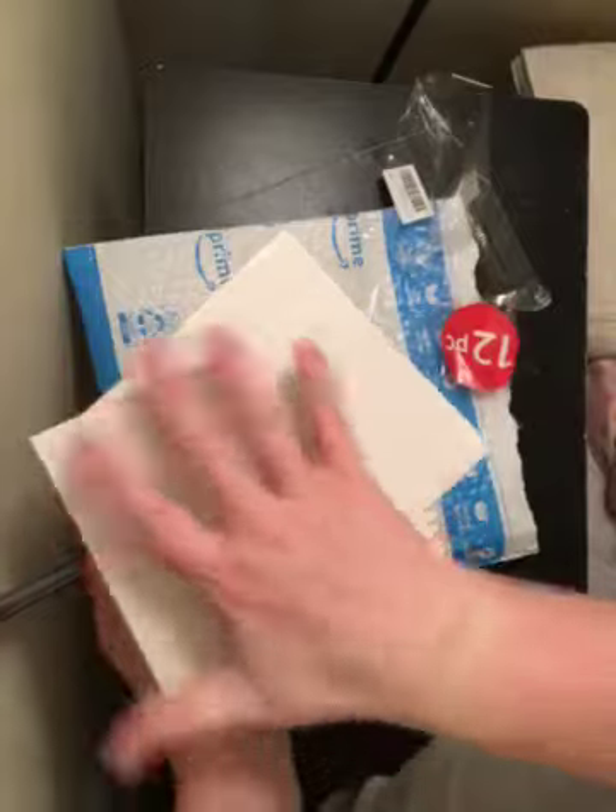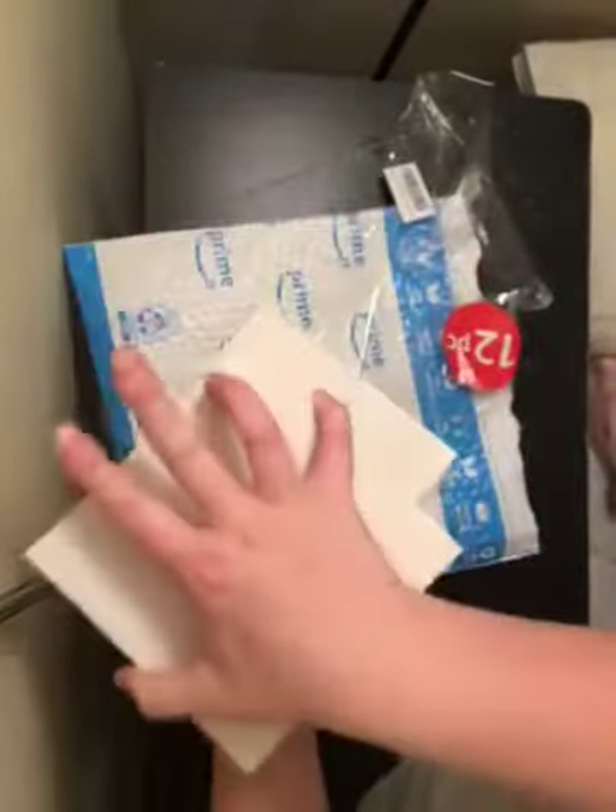They do not have the middle part cut out and they're about the size of a hand — you can do that to check the size.